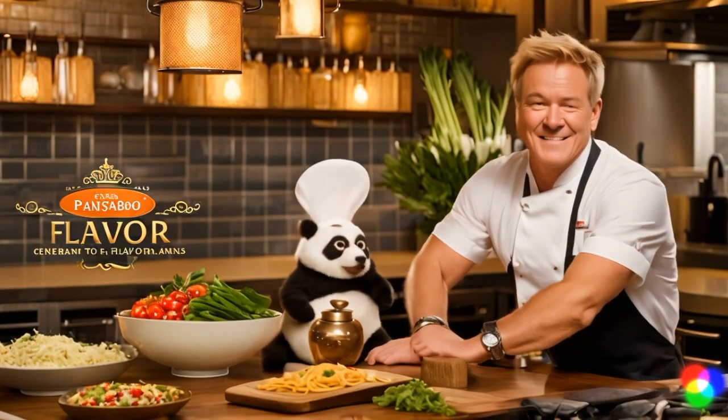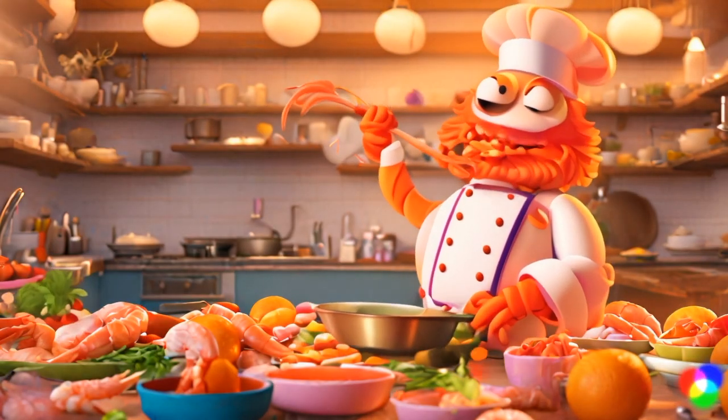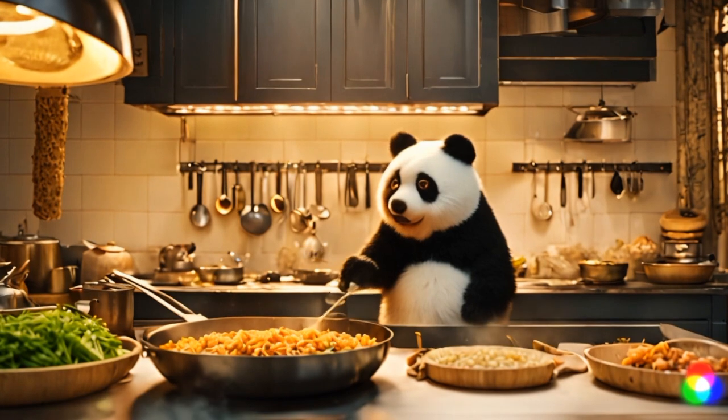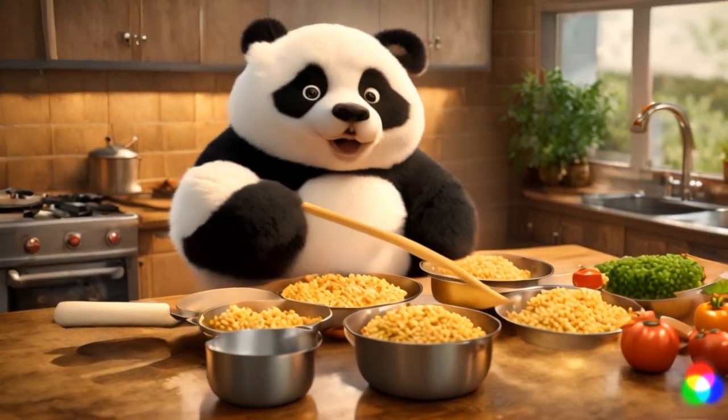Next week, we'll be trading tasty tips with Chef Prawn. And remember, eat well, and always make time for a nap after lunch.